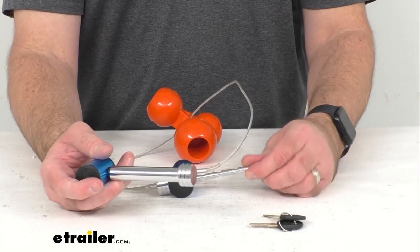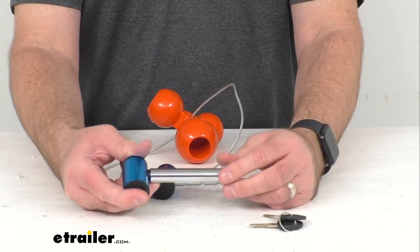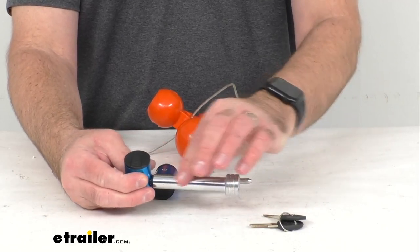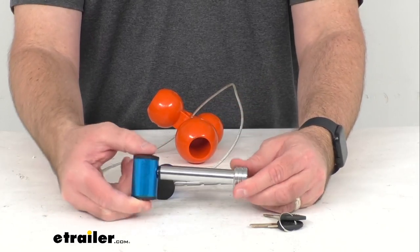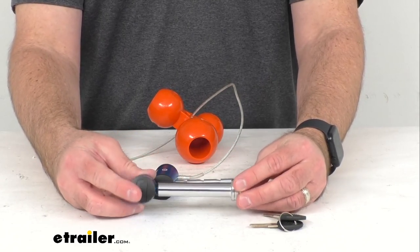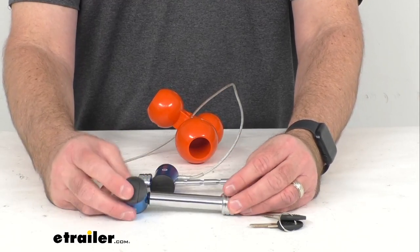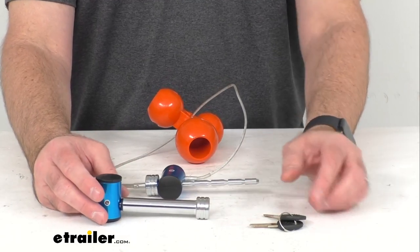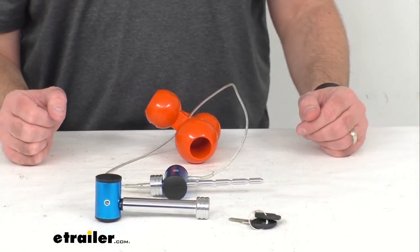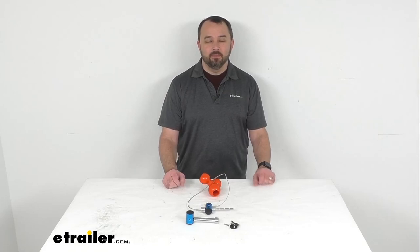Both of these locks are constructed of carbon steel, so they're very durable, and they have a chrome finish that's going to provide superior durability and corrosion resistance. These do have a limited lifetime warranty. That's going to conclude our look today. I do hope that it was helpful for you. My name is Andy — thank you for joining me.